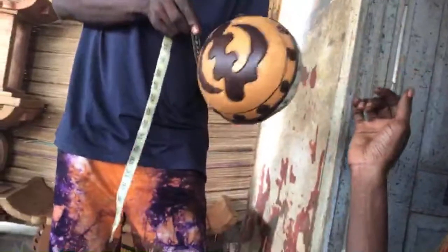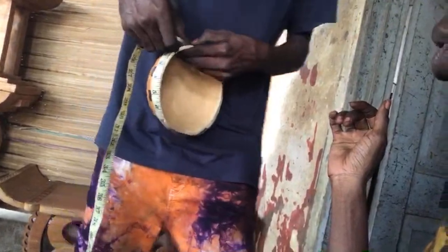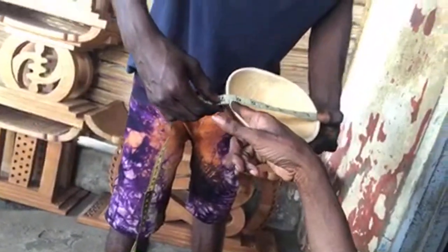We went around the calabash so the circumference is about 21 inches. Then from one end to the other — the diameter — we'll measure that now. Let me show Cheyenne that part. The diameter is 21 — wait, we did the circumference around — so now from one end to one end, that's about six and a half inches.